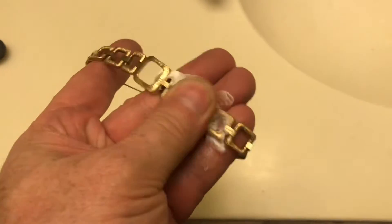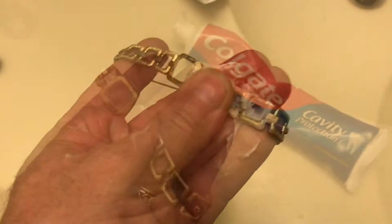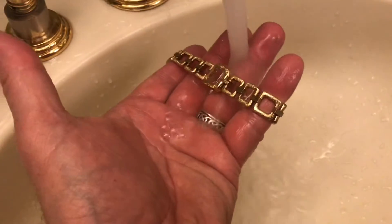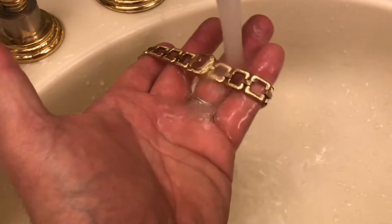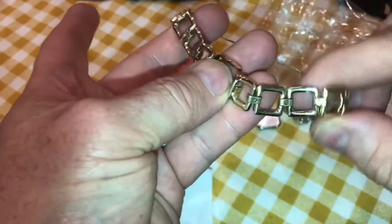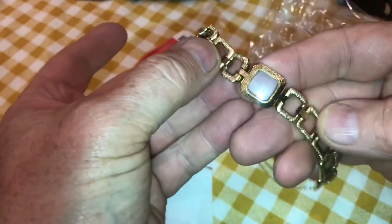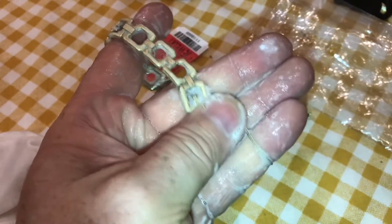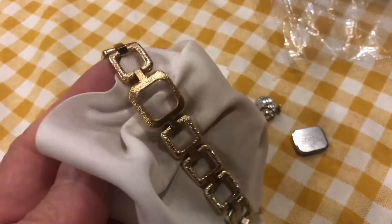I'll scrub up half the band to see how clean everything gets. Be amazed at how much tarnish this toothpaste takes off. You can see the bottom half is a lot cleaner — it's really starting to clean up nice. This is the part of the band we've cleaned and this is the part we haven't. So we'll go ahead and clean up the rest of the watch and make sure we get all the grime out, including in the chain. That really sparkles now.